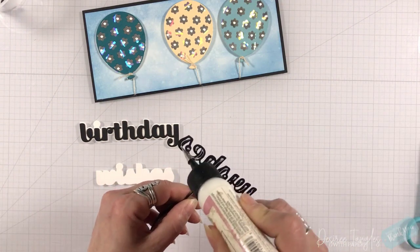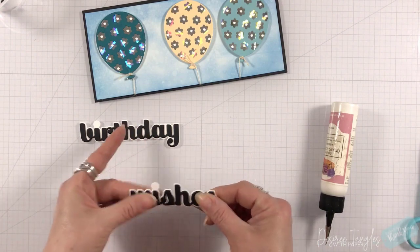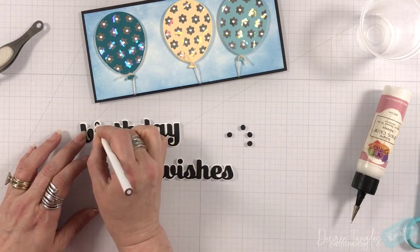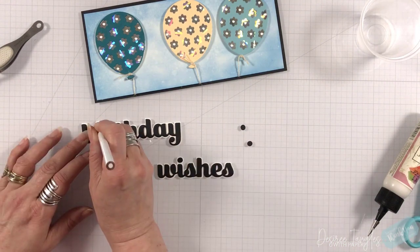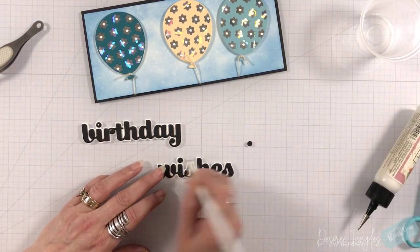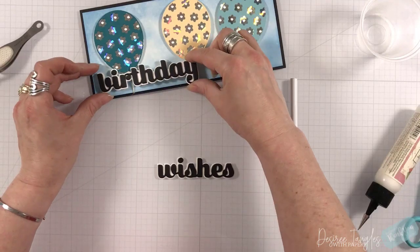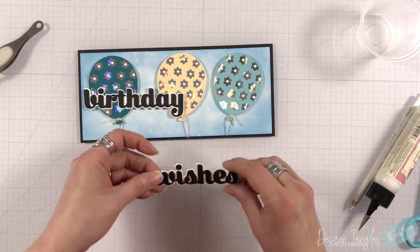There is an 'i' in Birthday and Wishes, and yes I do have all of the little tiny dots — I did not lose those! That little tiny cup I love — I save the Jello cups for my crafting. They're great for water, they're great for glue, and all of those things. This way I don't have to throw them in the trash; I actually reuse them and keep them, especially for the classes that I teach.